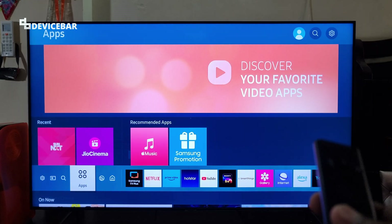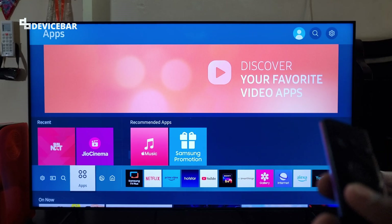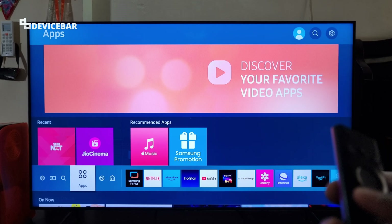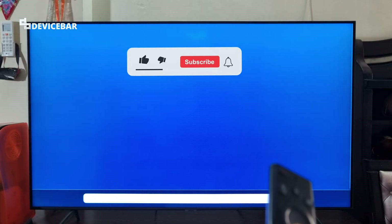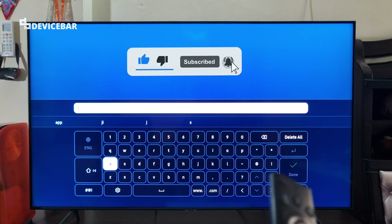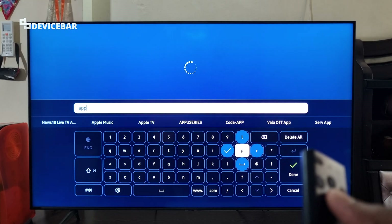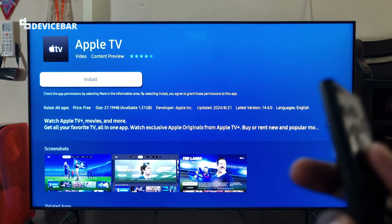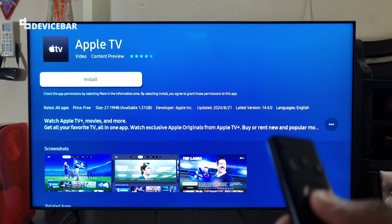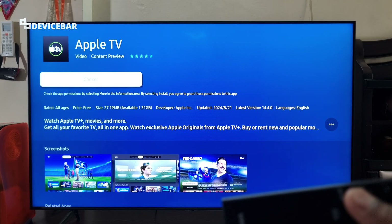I am using Samsung smart TV now, but all the modern smart TVs have a similar section like this to install apps. We have to go there and search for Apple TV. Here we just have to select the install option — it will automatically download and install the app.